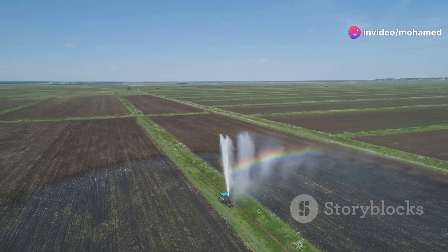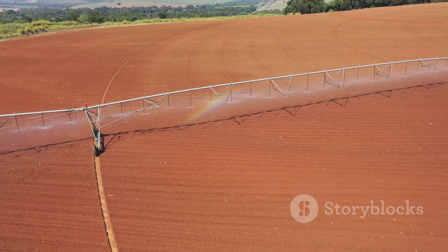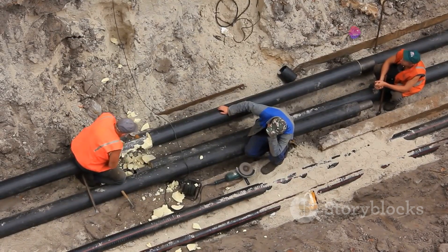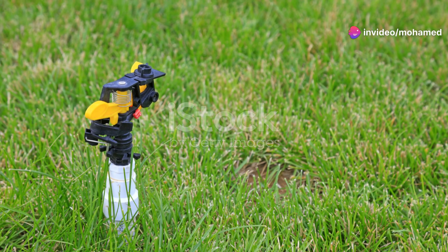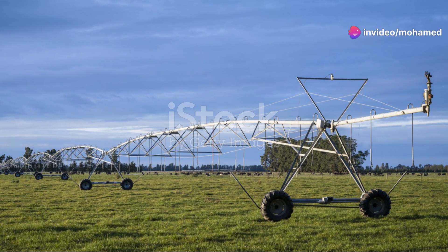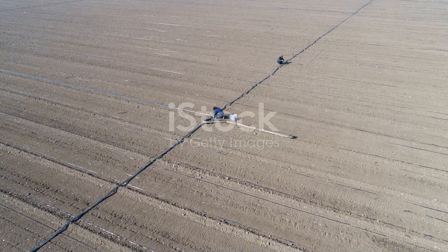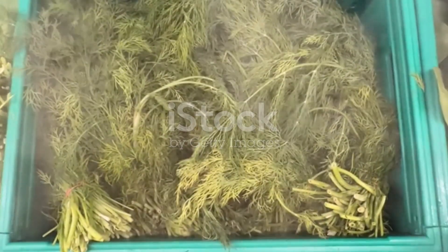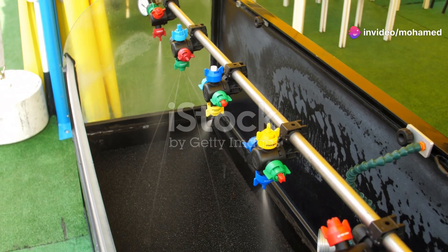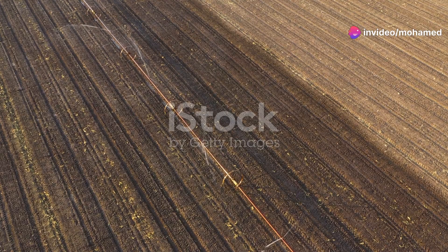So how do you set one up? The process starts with planning. You need to map out your field and decide where the sprinklers will go. Next, you'll lay out the main and lateral pipes. These pipes are usually made from materials like PVC or polyethylene, both sturdy and durable. Then you connect the pipes to a water source using a pump. Lastly, install the sprinklers at designated spots. Once everything's in place, you just need to turn on the system and voila, your crops get a steady controlled supply of water.